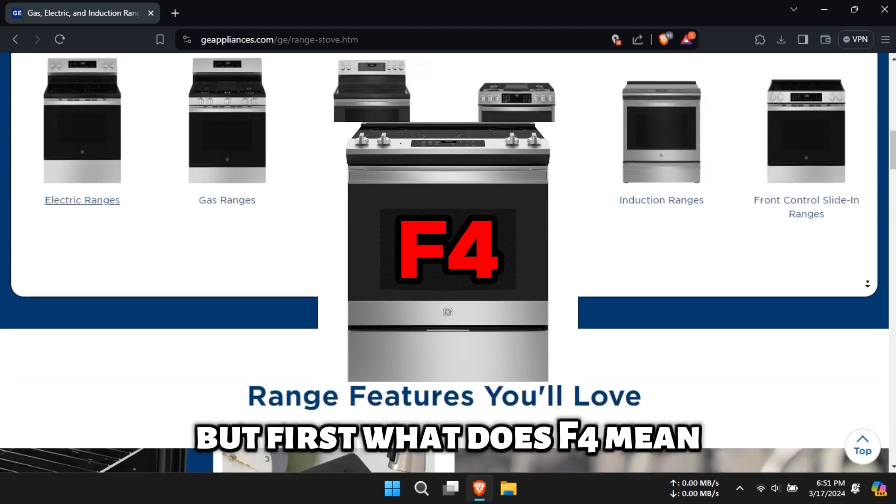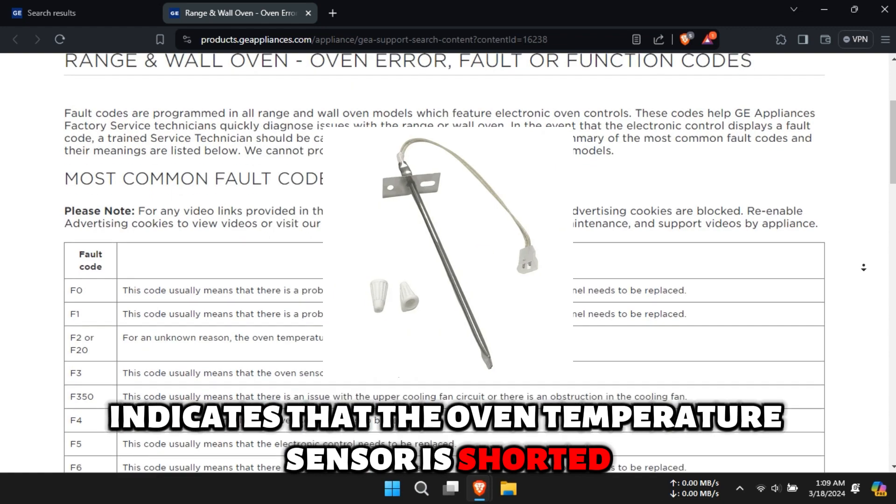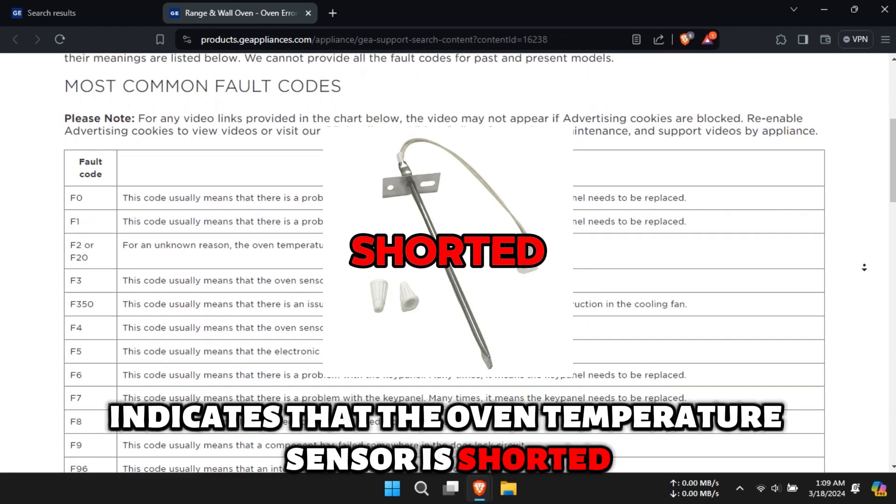But first, what does F4 mean? The F4 error indicates that the oven temperature sensor is shorted or faulty.